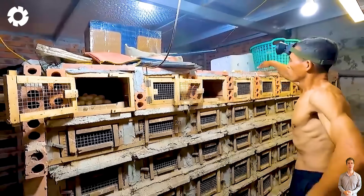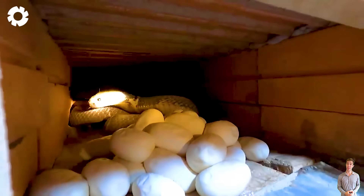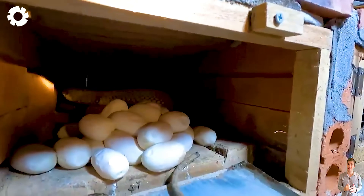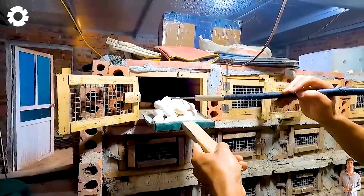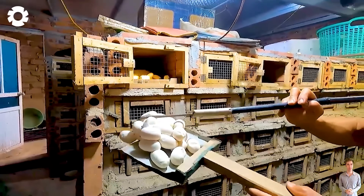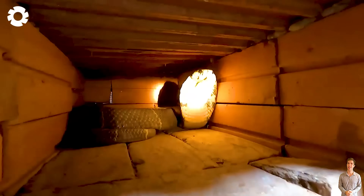When they reach adulthood, snakes are not only used in the medical industry but are also consumed domestically and exported to countries such as Germany, Japan, South Korea, and many other international markets.